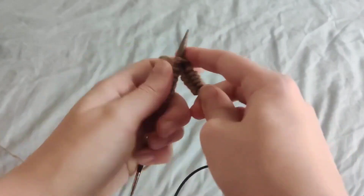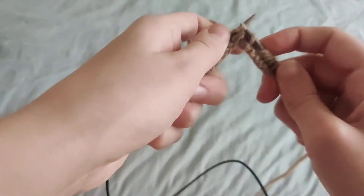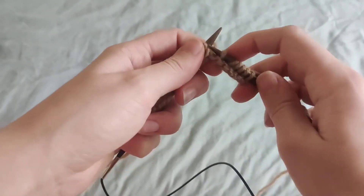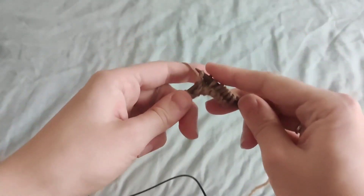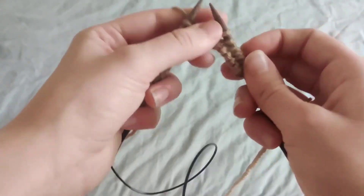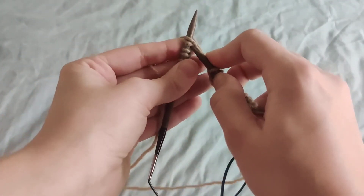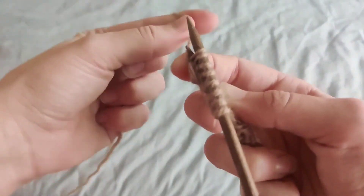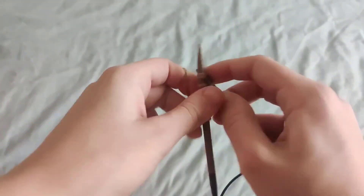Then you're going to do a regular knit stitch like you normally would, but with two loops instead. Pull off your stitch and you've made the decrease. Let's do that one more time a little slower: insert your right hand needle into the first two stitches on your left hand needle.